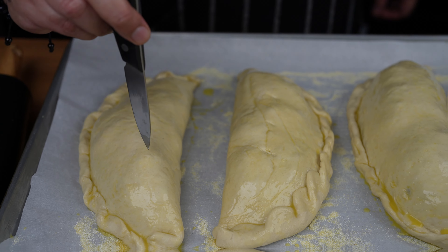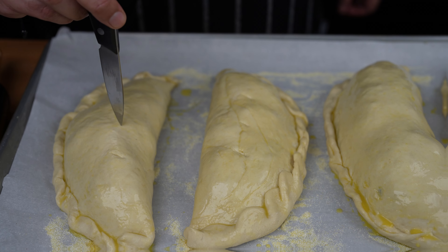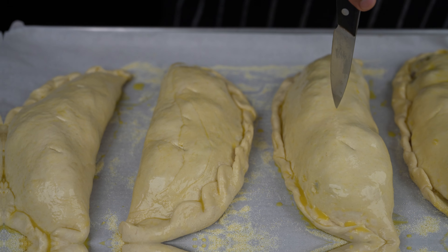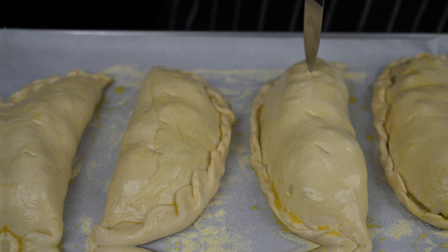Using a paring knife, cut small holes into each calzone — about three holes per calzone. By doing so, you are helping them release some of the heat so they don't explode in your oven.